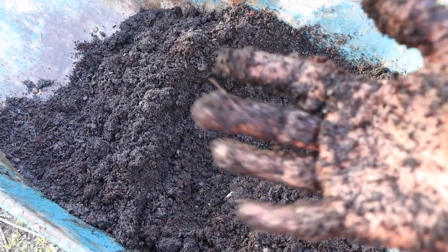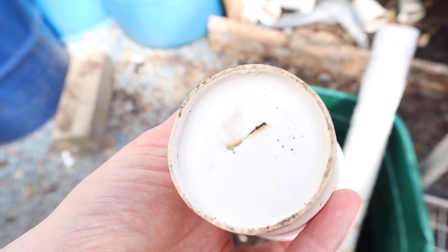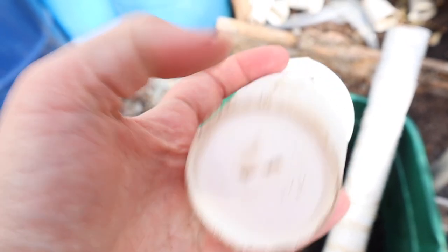I'll show you my hands here so you can see what's left on there for how moist it is. Next you need to get ready your cups. We use these paper cups and cut a hole in the bottom of them for drainage.